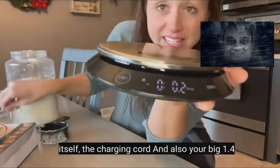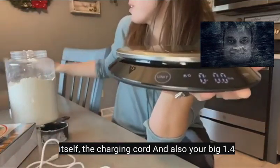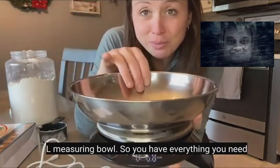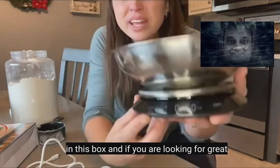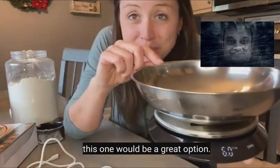It comes with the scale itself, the charging cord, and also a large 1.4-liter measuring bowl, so you have everything you need in the box. If you are looking for a great electric scale with an LED screen, this one would be a great choice.